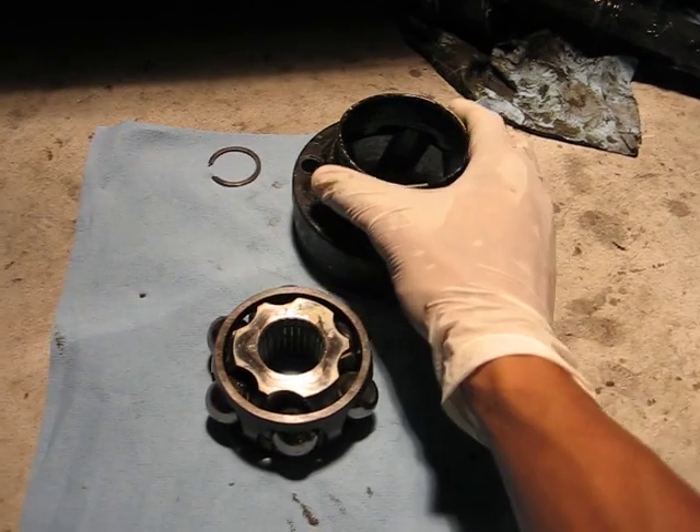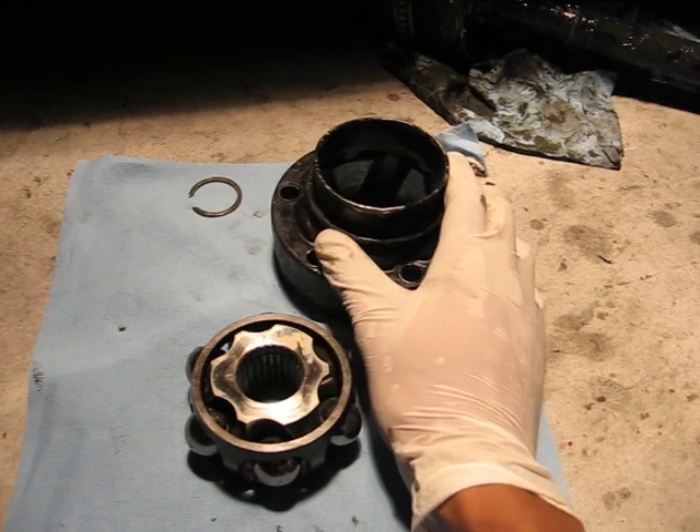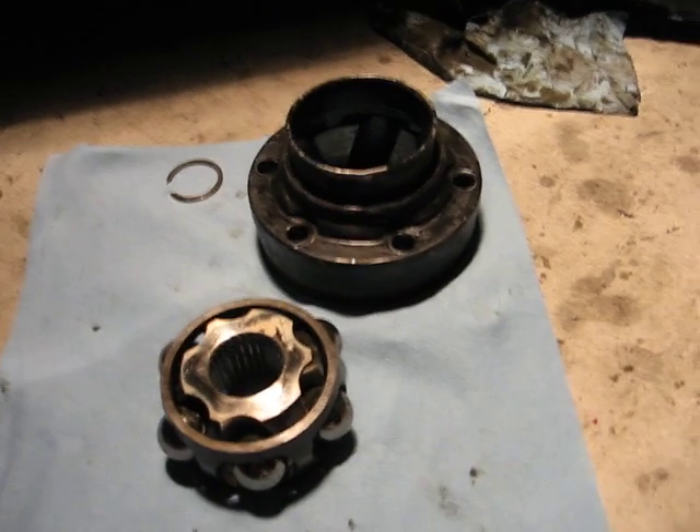This is assembly of a CV joint for a 1991 Toyota MR2 Turbo. There's a lot of confusion on installing these because usually the way it goes in real easy is the wrong way.